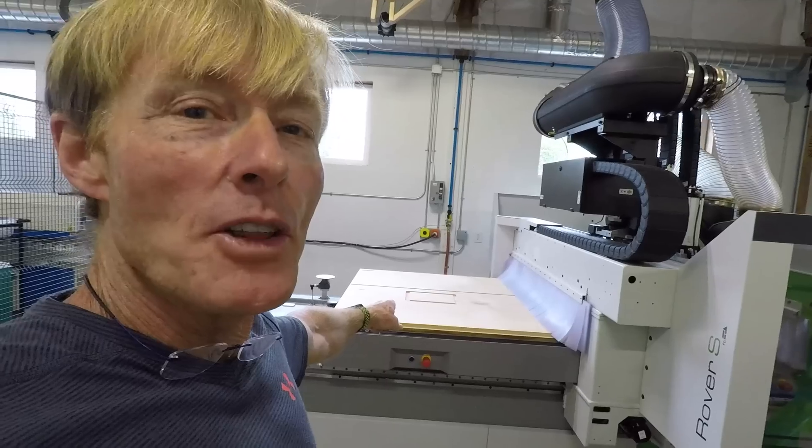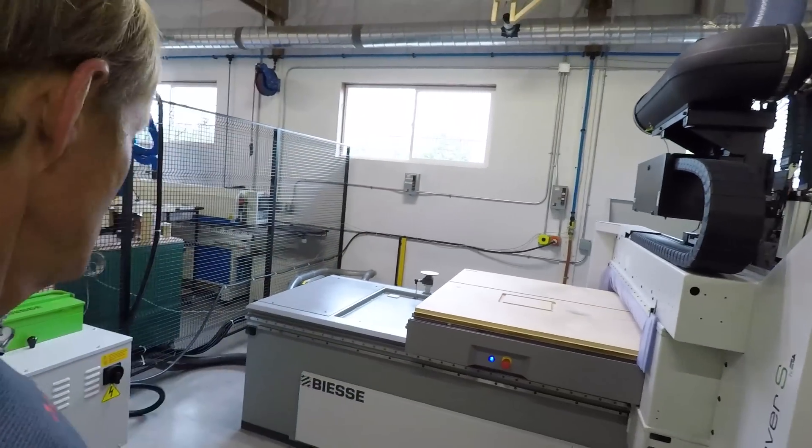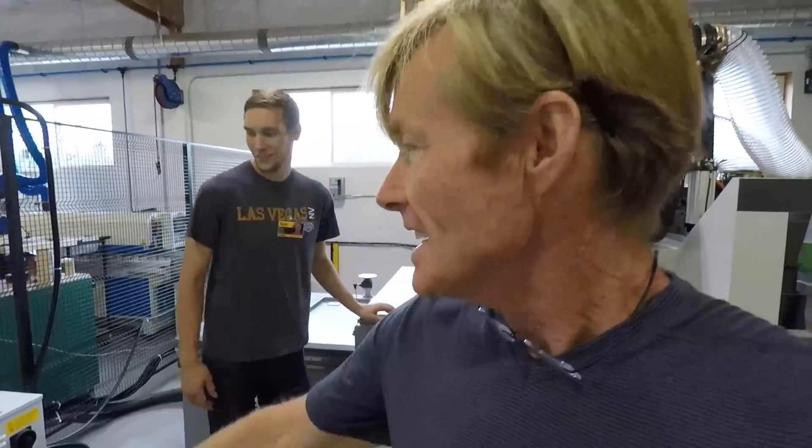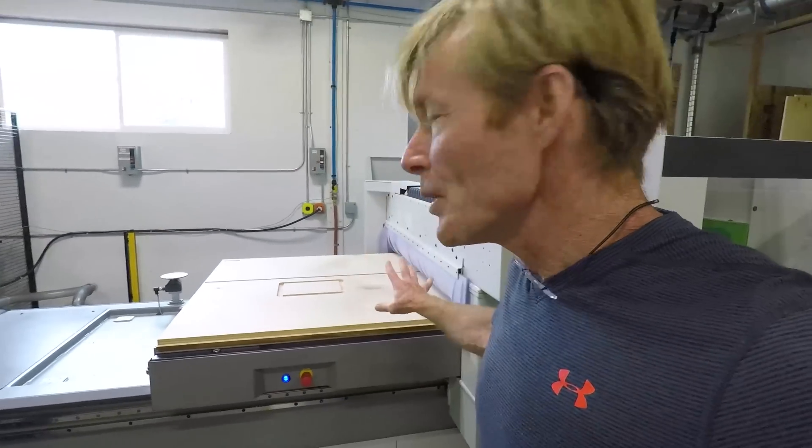That quick cutout for the router — he broke the laser curtain. So what just happened there is there's a laser curtain right here, and stepping inside of it shut the machine down. This is total robotics here. People need to stay away.